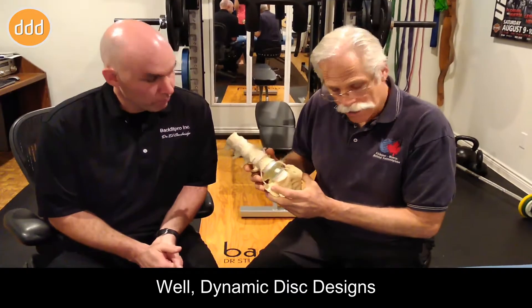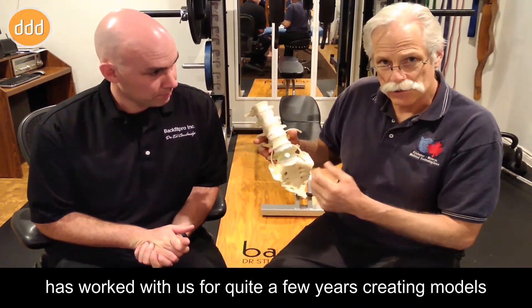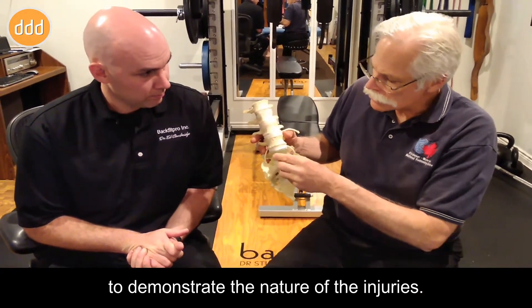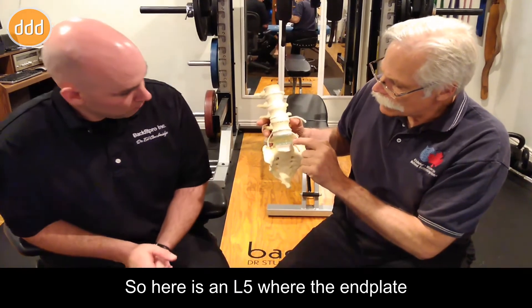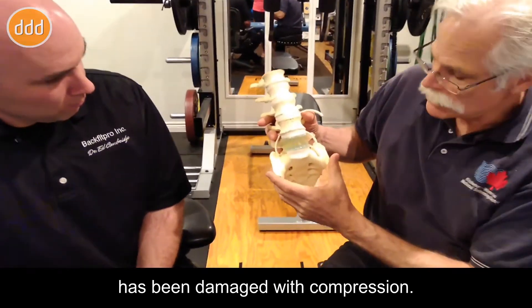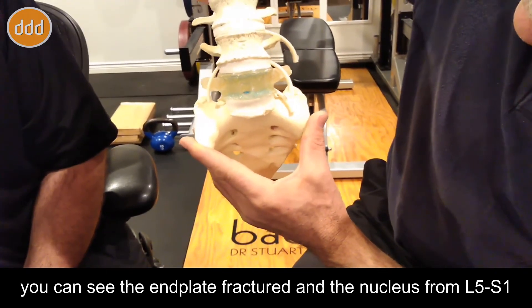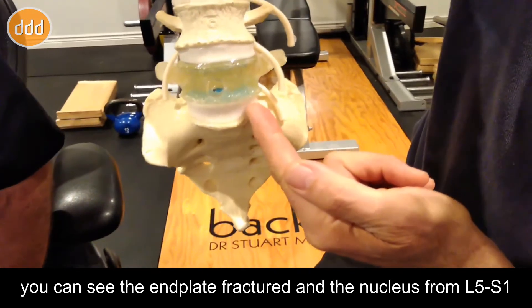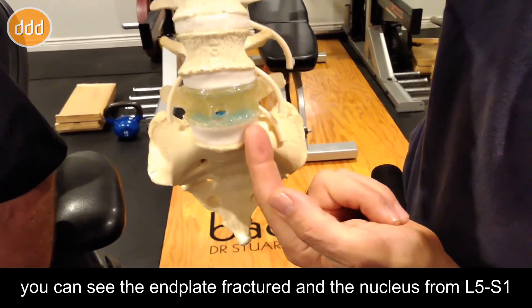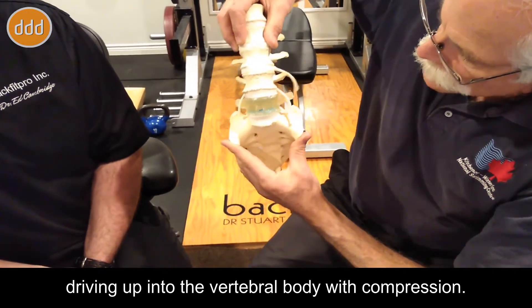Dynamic Disc Designs has worked with us for quite a few years creating models to demonstrate the nature of the injuries. Here is an L5 where the end plate has been damaged with compression. When you squeeze the spine, you can see the end plate fractured and the nucleus from L5-S1 driving up into the vertebral body with compression.